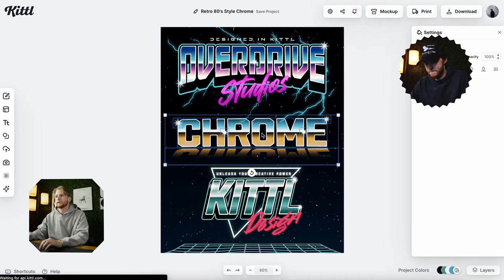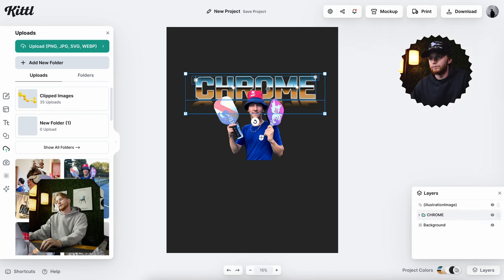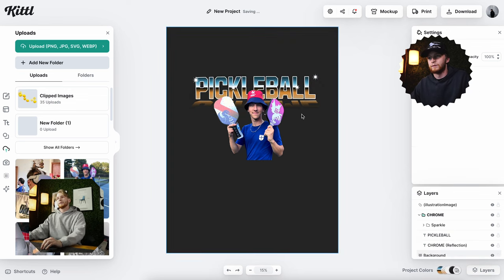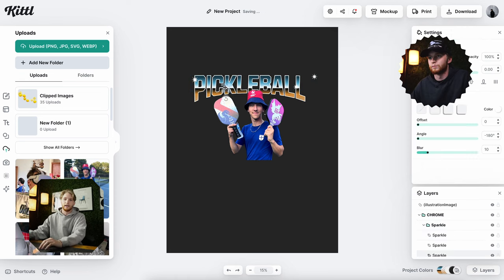Drew was in a meeting during this design screen capture so I had to stay quiet, but I'm here explaining what's going on. I struggled making the title element a little bit at first, but I found a wonderful template with some text effects that were exactly what I wanted to use. I'll link that in the description below so you can use it for your own design.